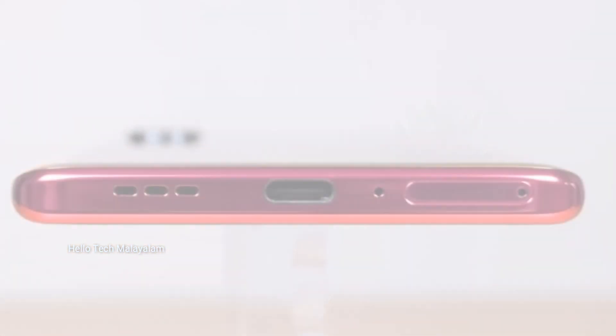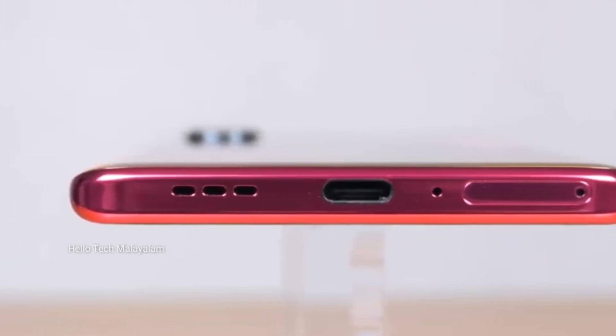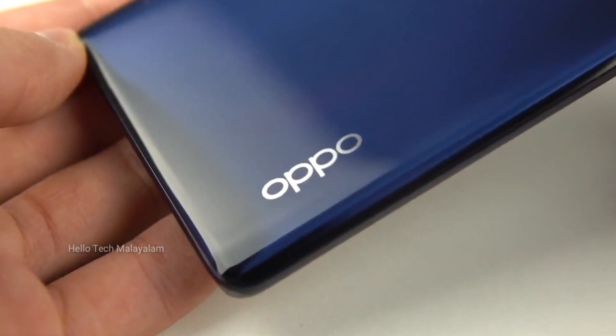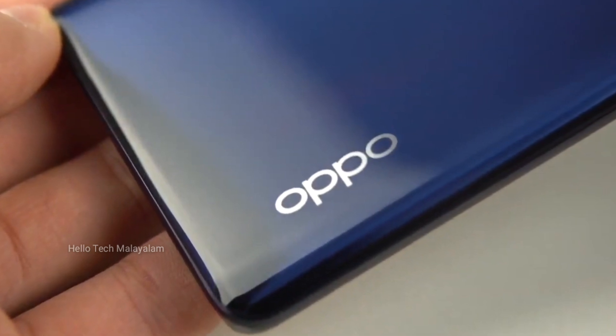We have a Type-C port. It comes in 8GB RAM and 12GB RAM variants, and you can buy this smartphone.